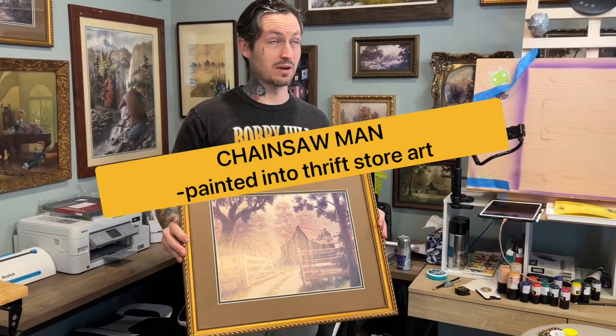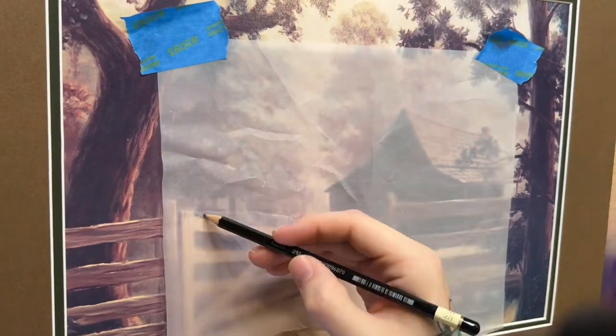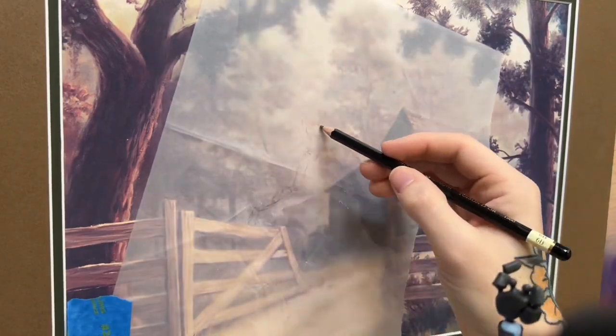I painted Chainsaw Man into this thrift store print. I am not professional at all. So I'm giving YouTube a real try — I owe it to you guys.